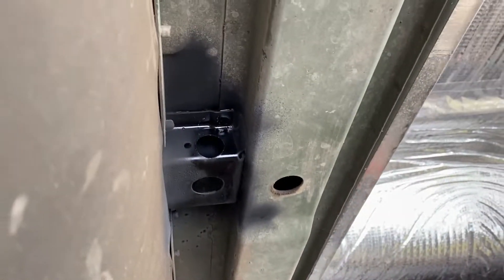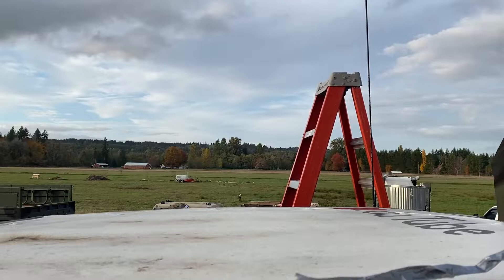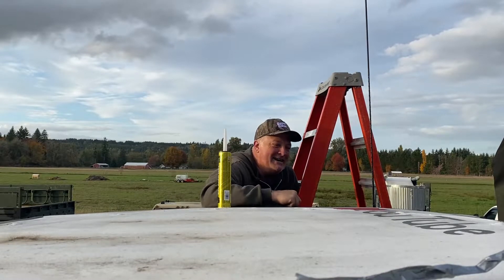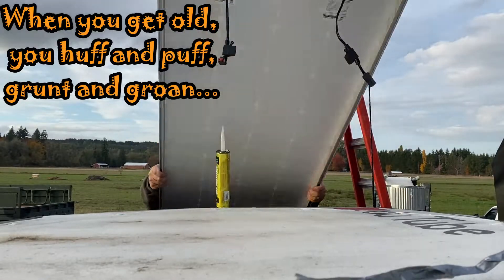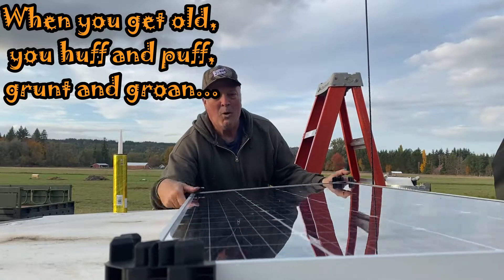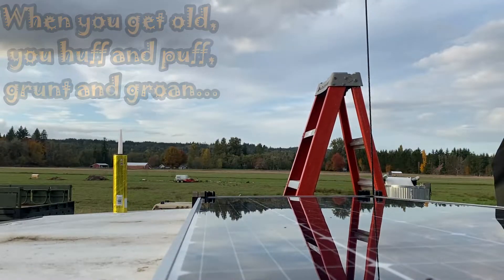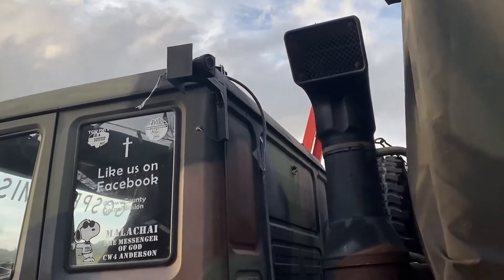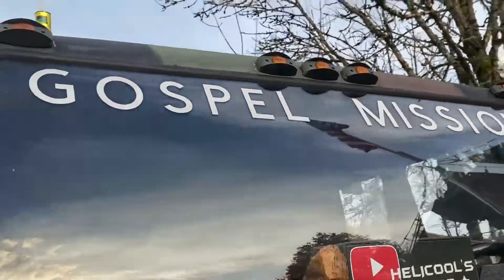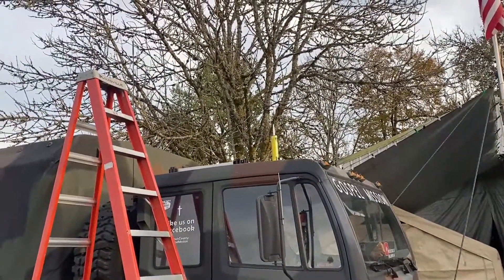I've got my holes drilled where I need them and I'm starting to get my grommets in. This is going to be cool. It also maintains the look of the truck because other than that black plastic corner protector, you really can't see it from down below — even with my camera up high over my head. There it is. Here it is at eye level.